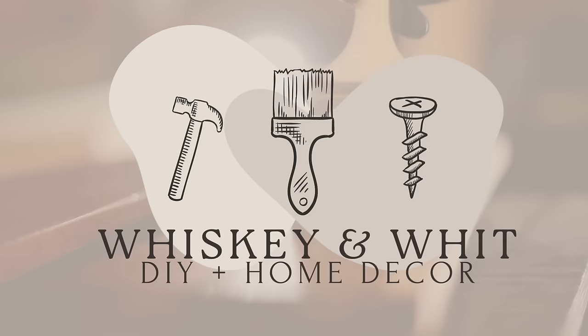Today we're DIYing for Christmas in July. This is Whiskey and Whit. My name is Whitney and on this channel I love to share DIYs and budget home decor content, so if you like that too be sure to hit subscribe so we can be craft buddies.